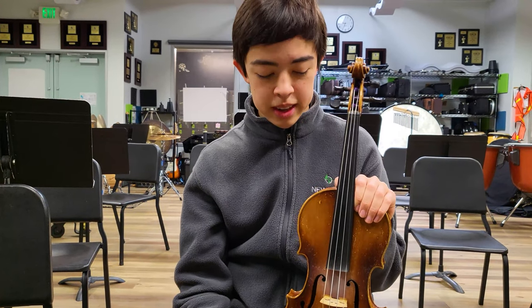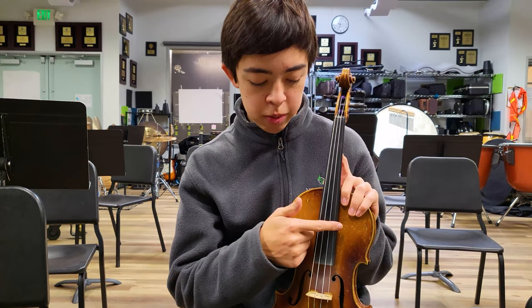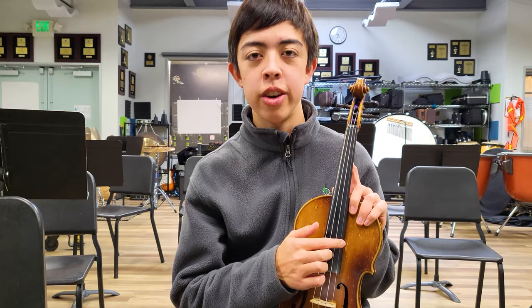Could you briefly explain the different parts of the violin? The violin is a string instrument with four strings: the G string, the D string, the A string, and the E string.